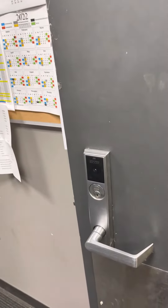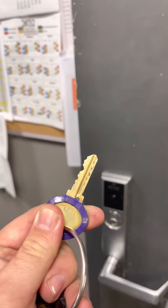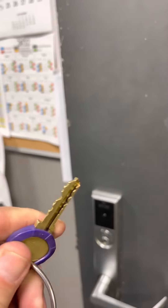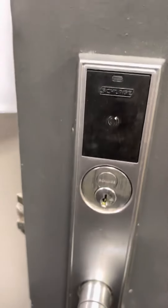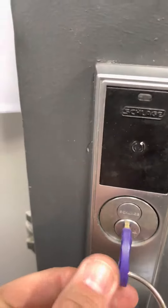So I'm making this video to show you how to use a key. This is your key. This is the other side of your key. This is the front of your key. This is the hole the key goes into. Hole. Key.